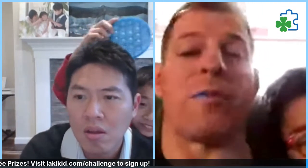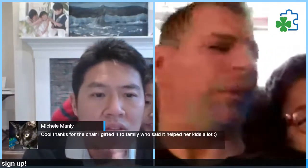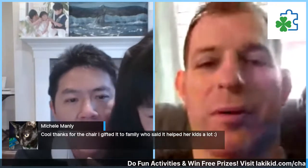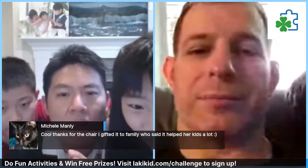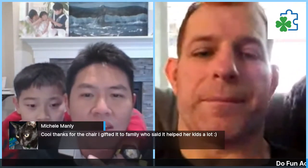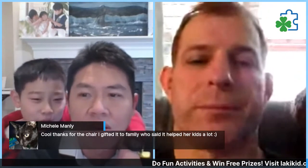A viewer comment from Michelle Manley says: 'Cool, thanks for the chair I gifted to a family who said it helped her kids a lot.' The host responds that she was probably one of the giveaway winners from last month's seven days of Christmas event — very kind of her, like Santa Claus!